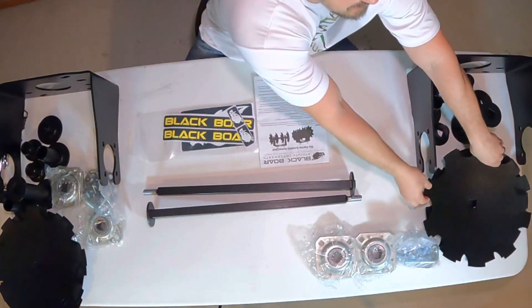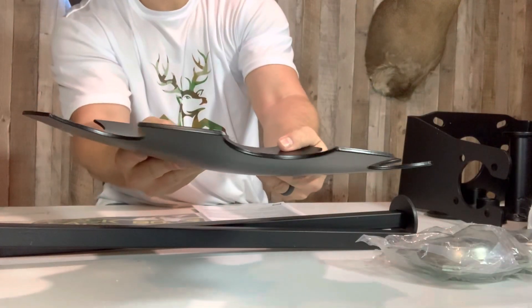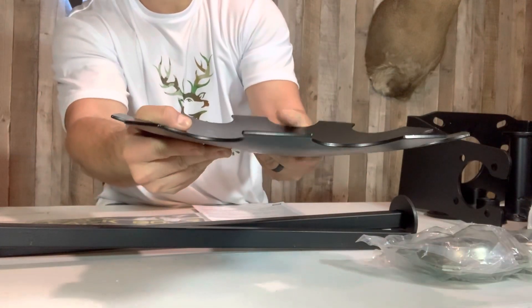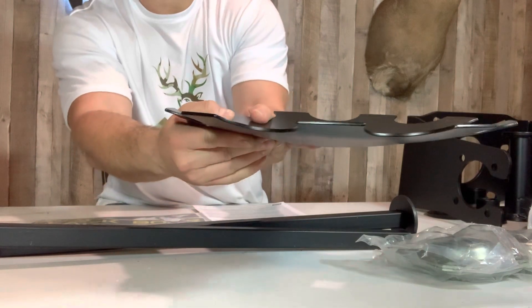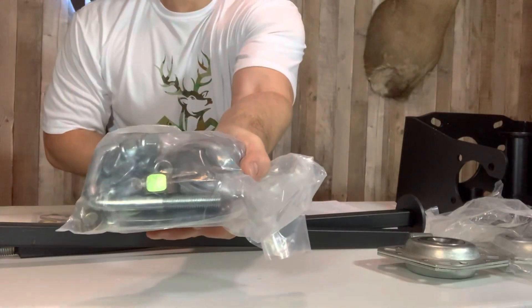Check out these discs — they're a good size, look at how thick they are. That's going to be durable, it's going to last a long time and be able to tear up a lot of ground. You also get an instruction manual, some Black Boar stickers, a couple of axles, four bearings — two for each side — and some bolts, nuts, and spacers.